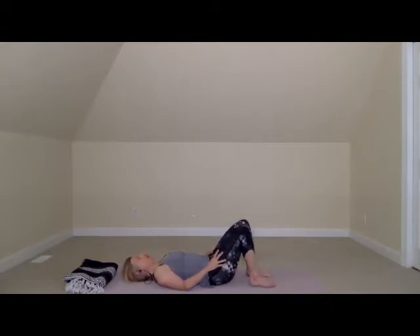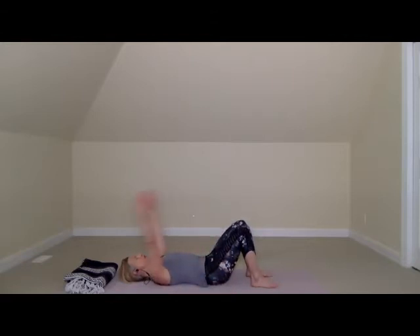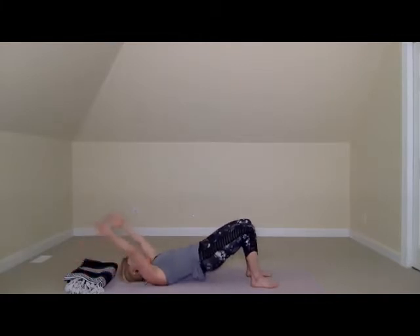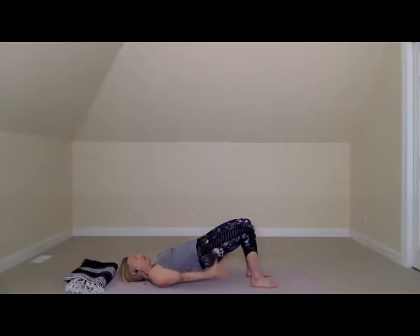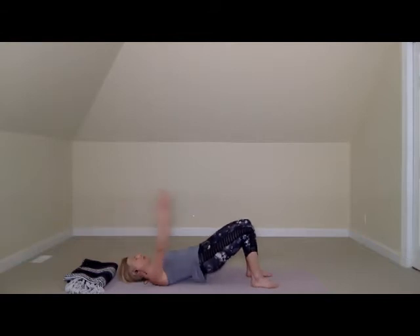Slide your feet towards your seat and bring your palms onto the ground. A little bridge flow here — take a breath in, as you exhale lift your hips up. Bring your arms down as your hips go up; this is brain work — opposite motion of your body. Lower your hips, lift your arms. Do this a couple more times, warming up the low back, the spine, and the brain.